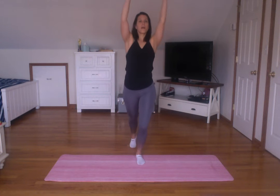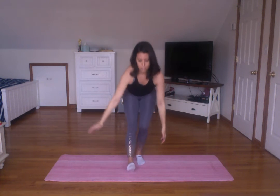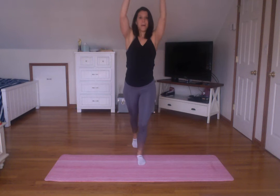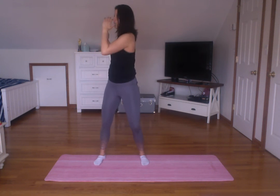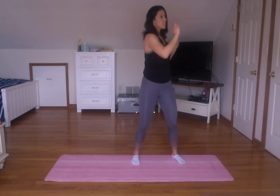All right, one last stretch. We're going to put those all together. So follow along here. We're going to step back, side twist, cross, and forward. Other leg — back, side twist, cross, bend forward. Couple more. Back, twist, side, forward. Other leg — back, twist, side, forward. Two more. Back, twist, side, forward. Back, twist, side, forward. Back to center.